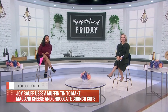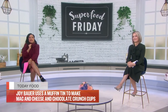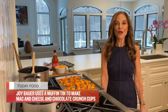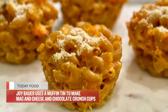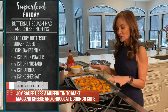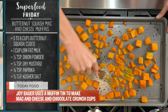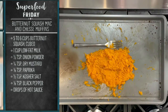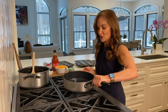Welcome back. It is Superfood Friday. Today, nutritionist Joy Bauer is putting a spin on two easy comfort food recipes. Today, we're making scrumptious, wholesome recipes using a muffin tin. First up is a mac and cheese butternut squash. I've roasted butternut squash cubes in the oven at 400 degrees for about 25 minutes to get them super soft. I just take a fork and mash them so they're the consistency of mashed potatoes. And we're going to start our indulgent cheese sauce.